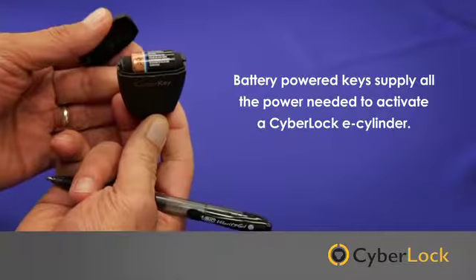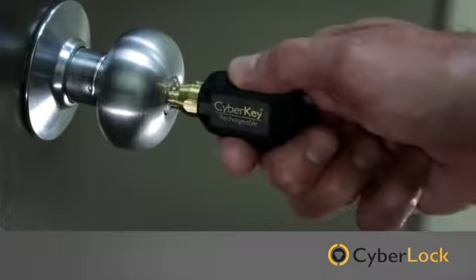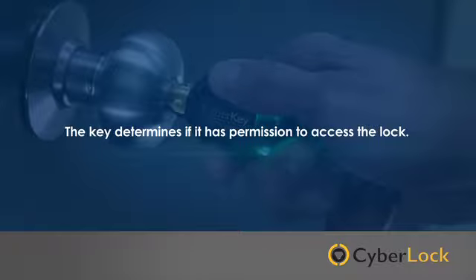CyberLock's battery-powered keys supply all the power needed to activate a CyberLock e-cylinder. When a CyberKey smart key is inserted into a CyberLock e-cylinder, the key determines if it has permission to access the lock. Then an event is recorded in the key's memory.